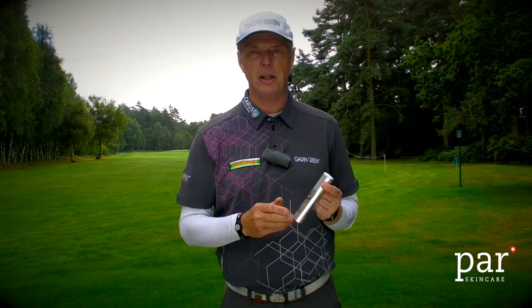My name is Gary Wollstoneholme and I represent the European Senior Tour, and I use the PaaSkin products. The reason why I use this product in particular is because it's very easy to apply and it dries very quickly, so it leaves no greasy residue on your hands, which is ideal for a golfer.